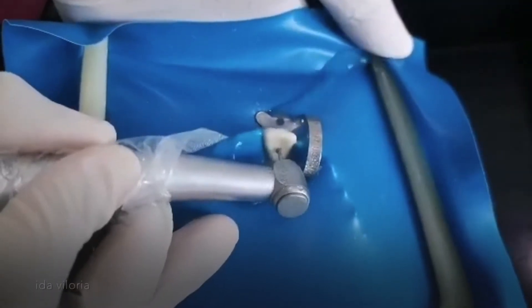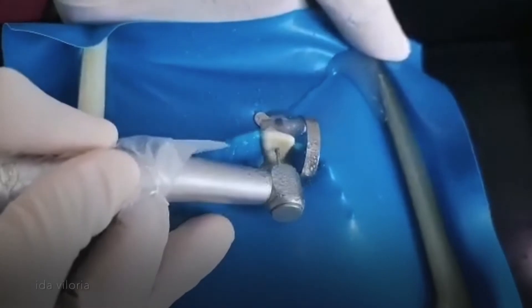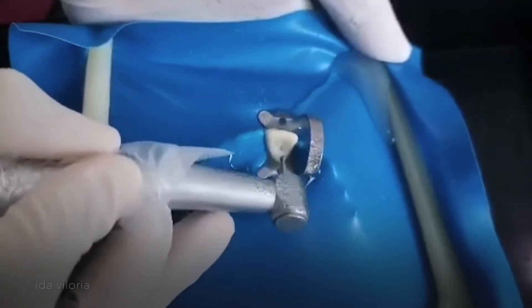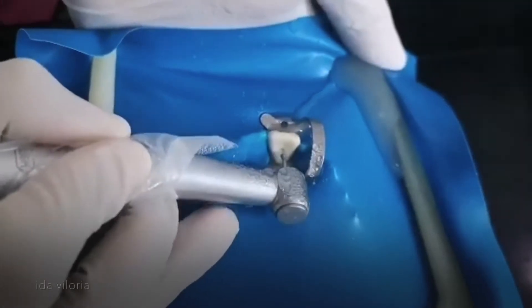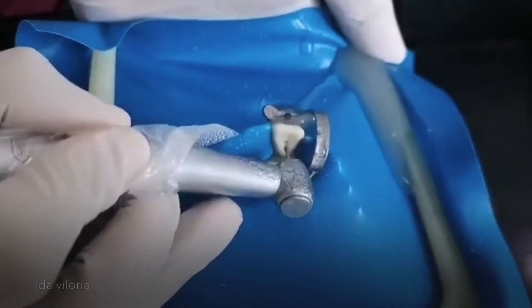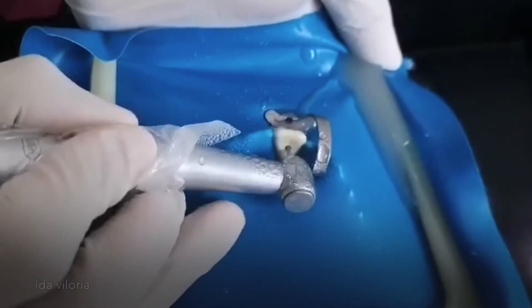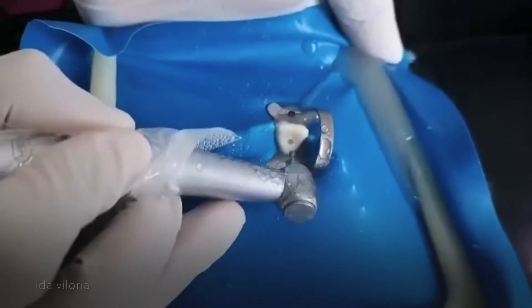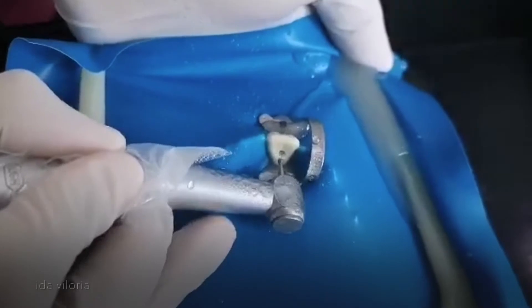I'm now using a number 4 round burr. I'm still drilling on it — I'm still not that far in. Now the entire round burr is getting in.